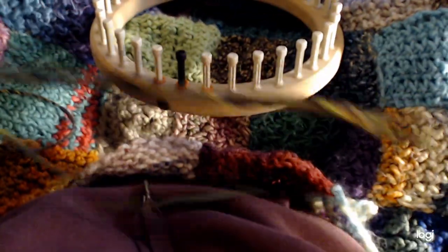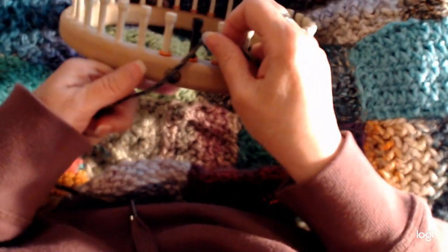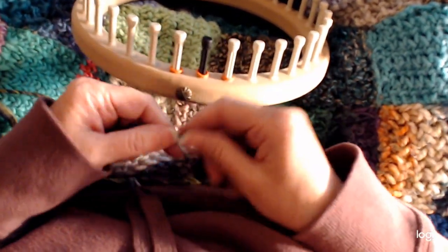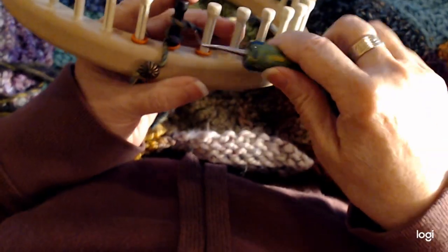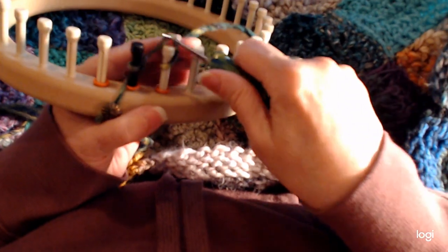First, you're going to make an I-cord for the handle. Do any cast on you want over three pegs — I'm using a double e-wrap cast on. Just looking for my loom hook... found it. It doesn't really matter what cast on you do.